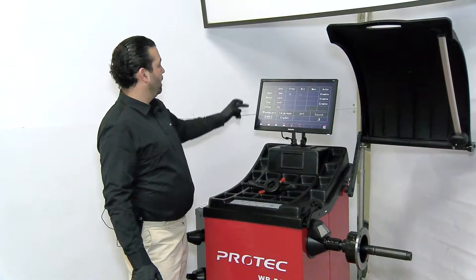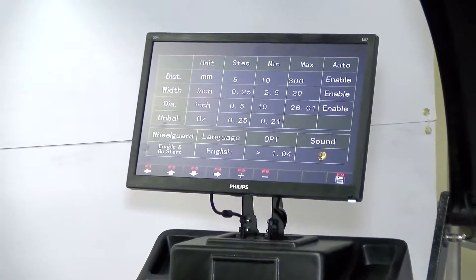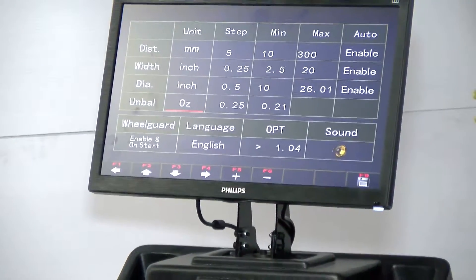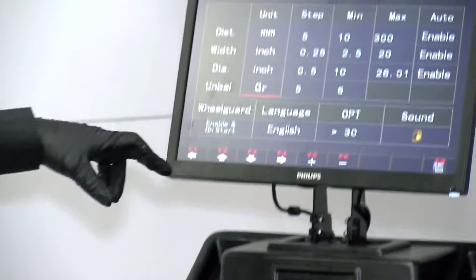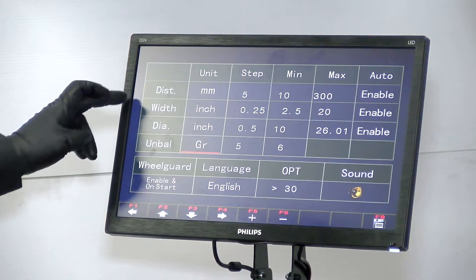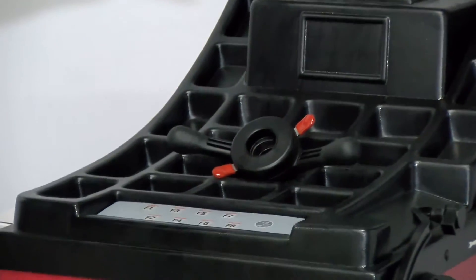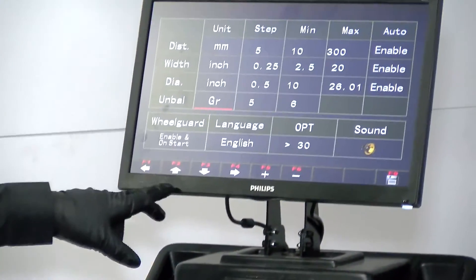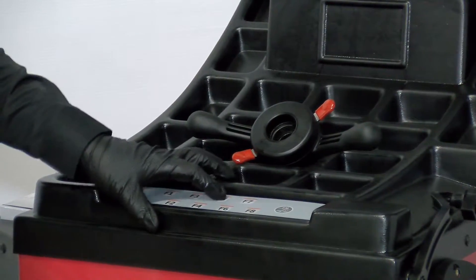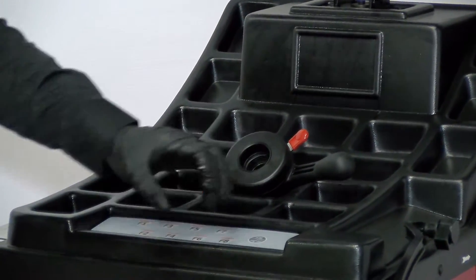When you receive the machine, it's going to look exactly like this. Your distance is in millimeters, the width and diameter are in inches, and unbalanced weight is in grams. You can always change it by scrolling with F2 and F3. F5 and F6 are used to select what you want. We're going to hit F5, choose ounces, and then F9 to save.